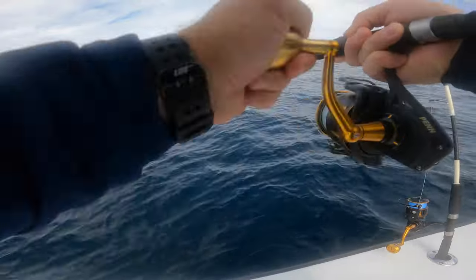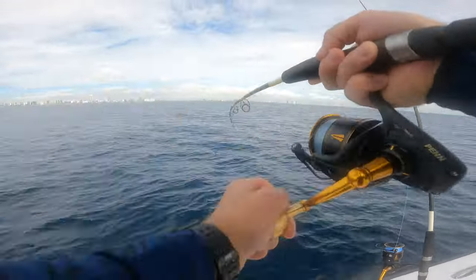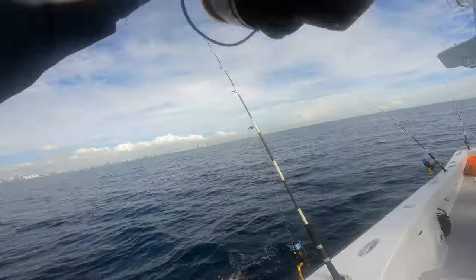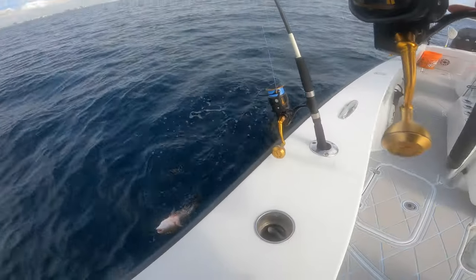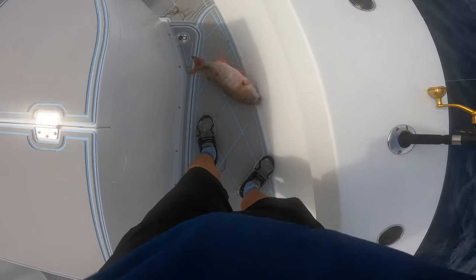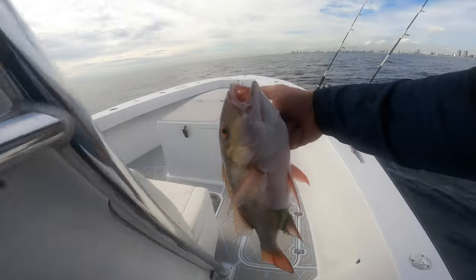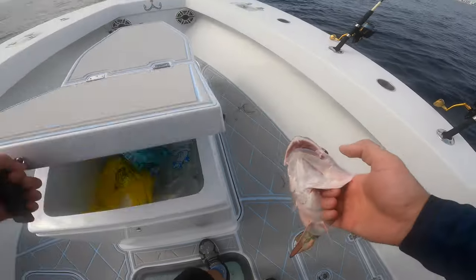Come on mutton! Yeah baby! Mutton snapper — let's go! That's what we wanted — it's a nice mutton snapper!